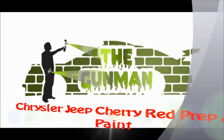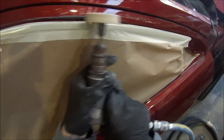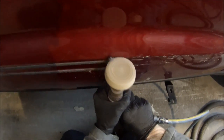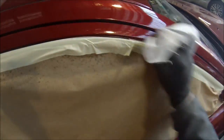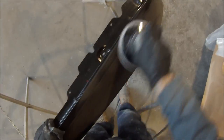Welcome to this episode of the Gunman. In this video I'll be taking you through the prep work and also the paint work on this Chrysler Jeep CRD 4WD. It's painted in deep cherry red crystal metallic — that's the colour name and the colour code is JRP. I decided for this video I'd do prep work, masking and paint work all in one video. I've sped most of it up to double speed and I'll take you through the steps.